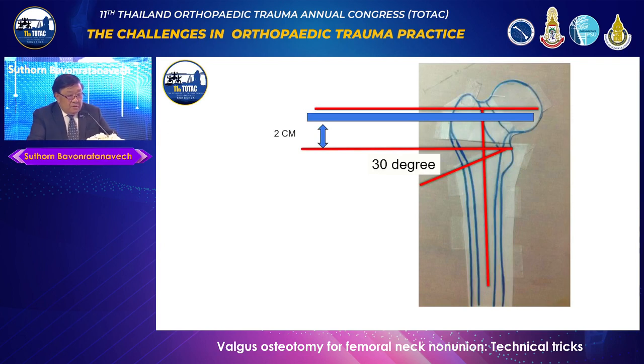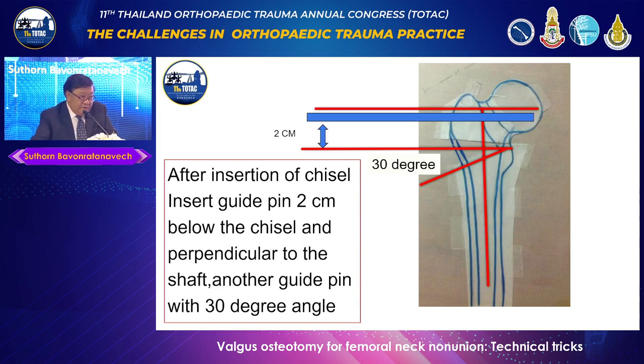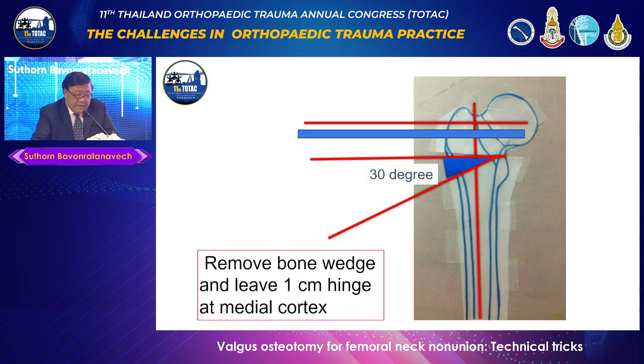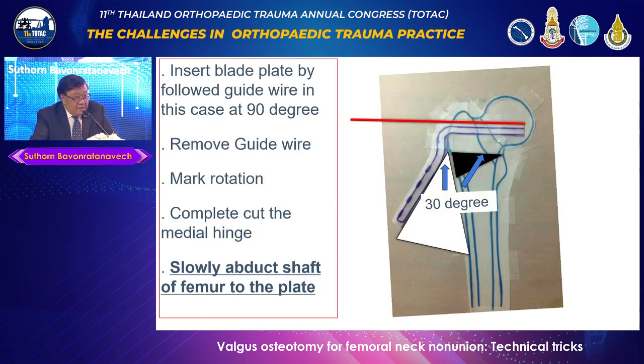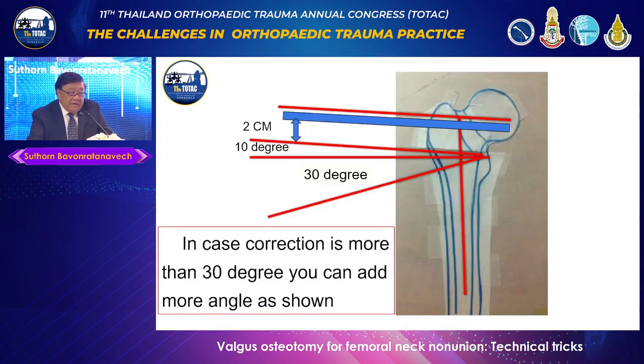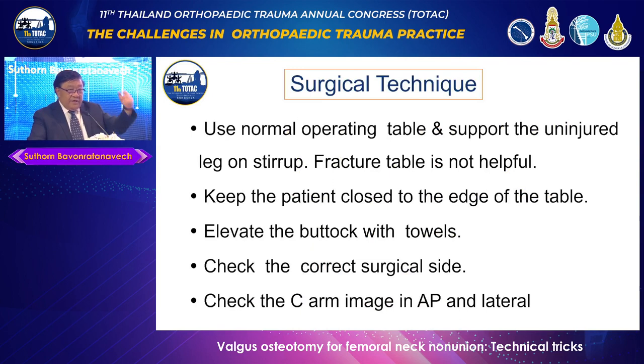After placing the chisel, you need a space of 2 centimeters to create the 30-degree wedge. Remove the wedge but leave the medial hinge. Take out the chisel, then insert the blade plate first — don't break the bone yet, otherwise everything rotates. Remove the bone wedge but leave a 1-centimeter hinge. Insert the 120-degree angle blade plate. Once the blade is inserted, take out the wedge, discontinue the medial hinge, and gradually abduct. The mathematics: hammering at 90 degrees, using a 120-degree plate, achieves 30 degrees of correction. For corrections greater than 30 degrees, add an additional angle above the perpendicular pin.